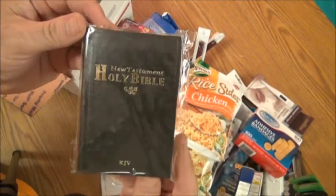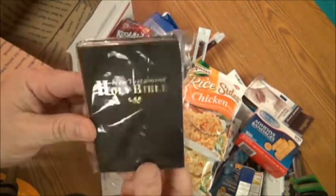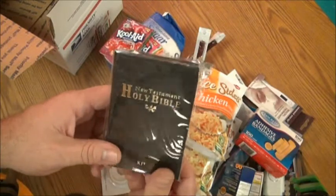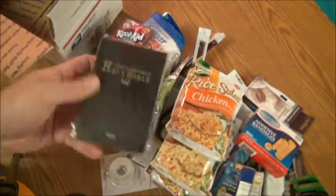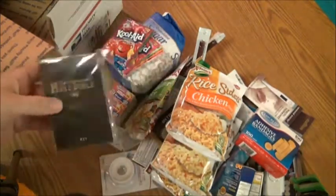Last but not least, a New Testament Holy Bible, King James Version. Even if you're a Christian or not, it's good reading — it'll give you a lot of hope to get through the bad times. Besides, these will be illegal someday, so you might as well get it while you can.